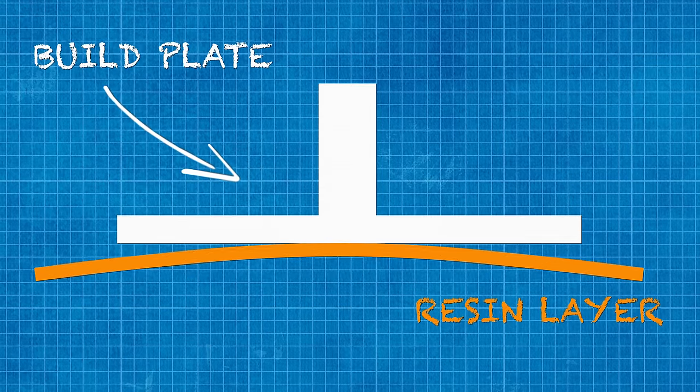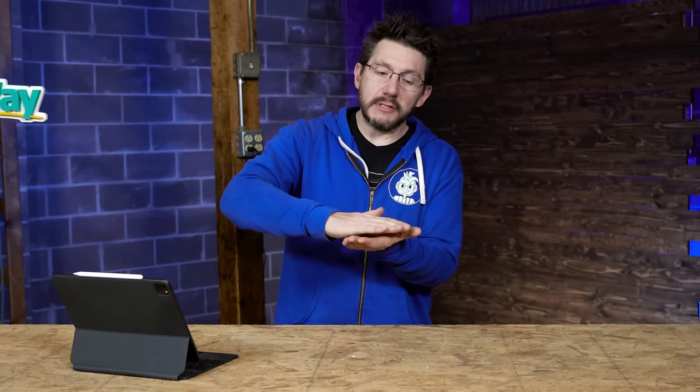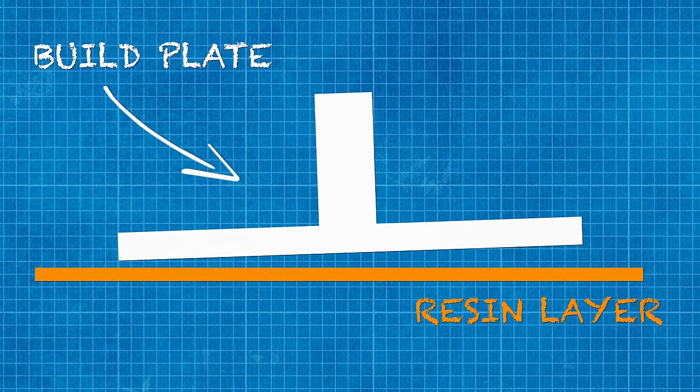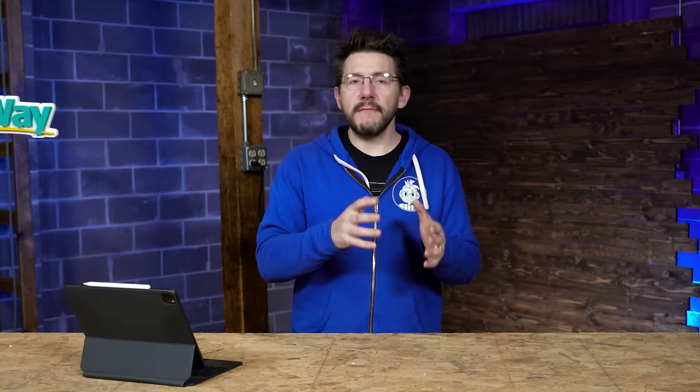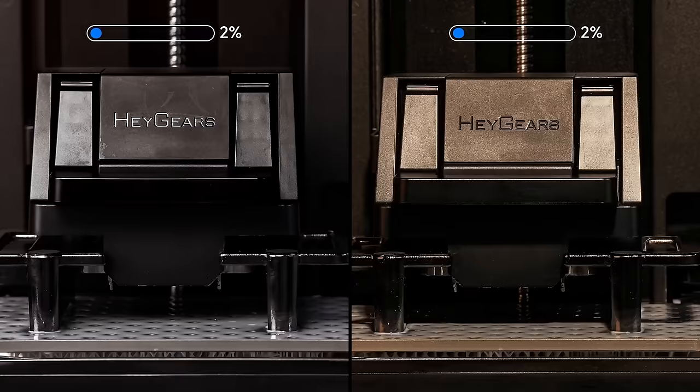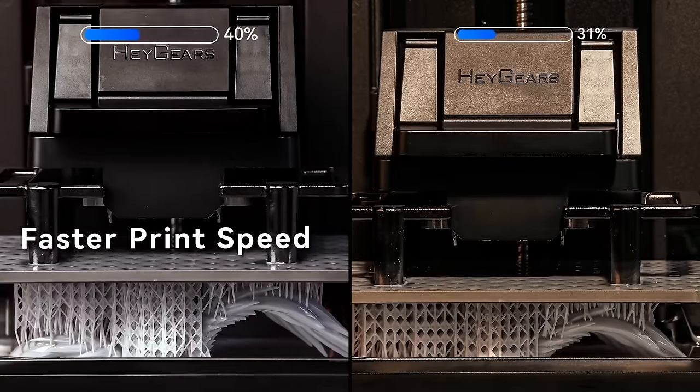When you 3D print with a resin printer, every time the light or laser cures the resin, it has to peel away from the material at the bottom of the vat. Some machines go slow then fast because that material can stretch. Some manufacturers tilt the vat to peel it away. Hey Gears has this device on the side that uses air to introduce a high-frequency vibration, reducing the peel force with no slowing down needed.